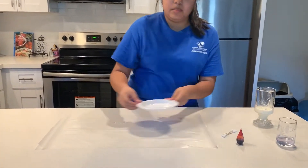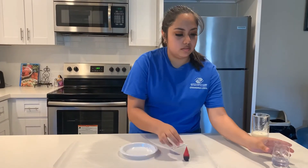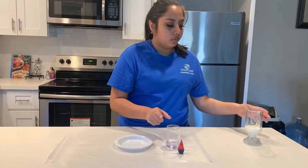Okay, next we're going to need a plate, cotton swabs, food coloring of your choice, hand soap, and milk.